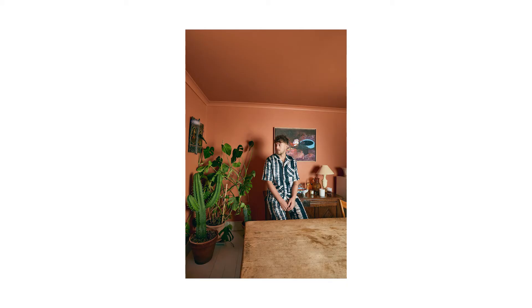Here are the final images from the fourth and final look.